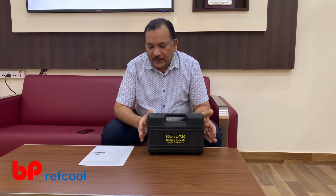Hi, I am Kapil Singhal from BP Raft Pool. Let me introduce to you this AccuJoule 720 carbon dioxide leak detector. This electronic leak detector is one of the world's most advanced leak detectors in its range.